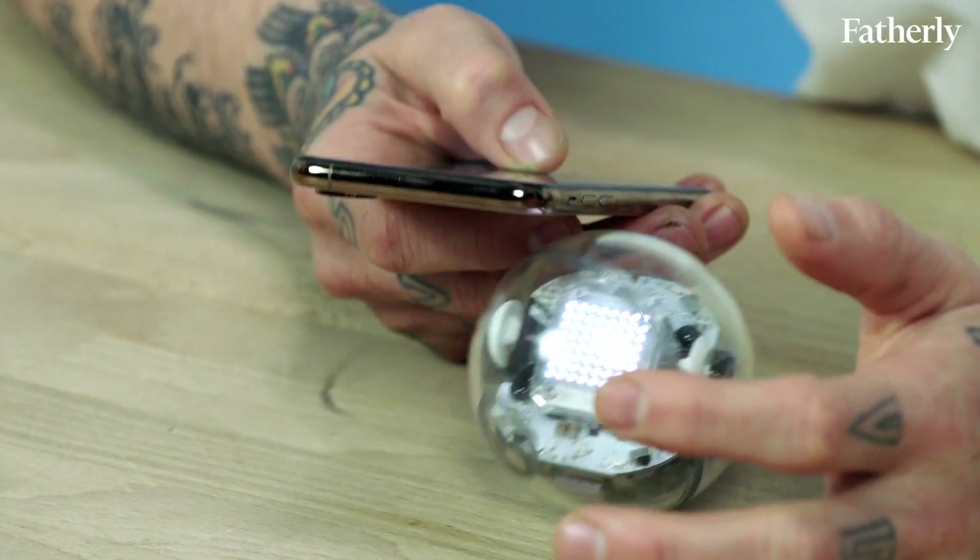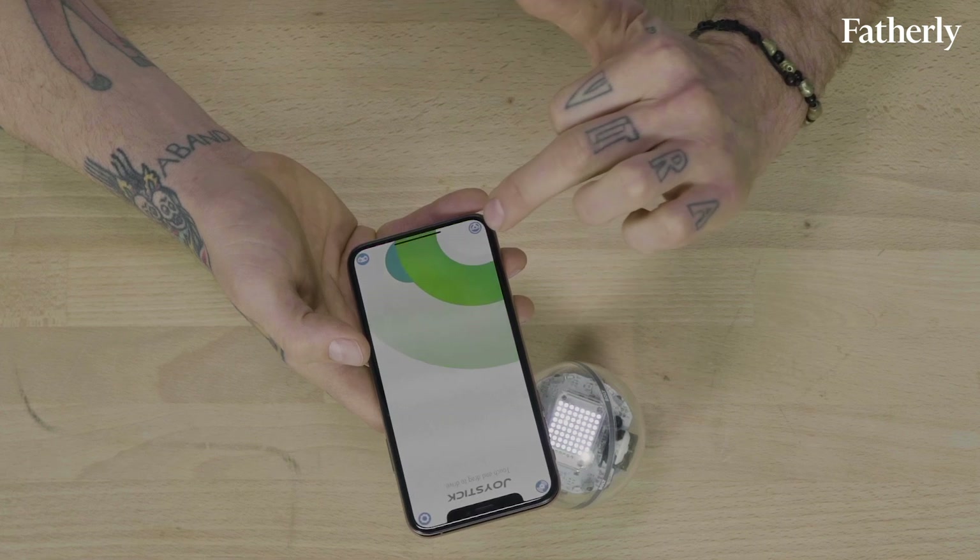Scanning — hold your robot close to your device. Oh, it's already connected. So this is the Sphero Play app.